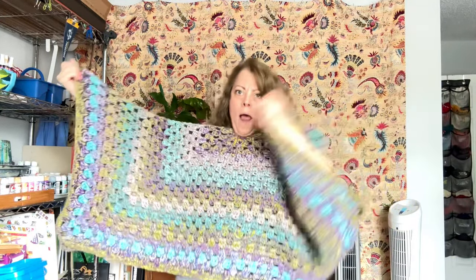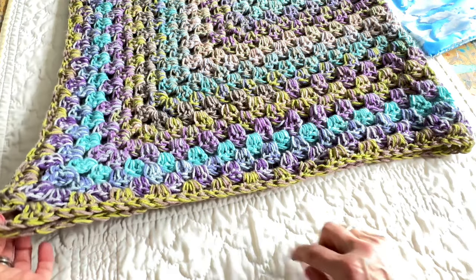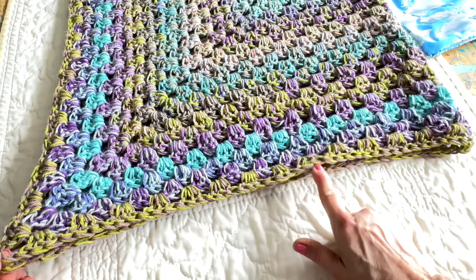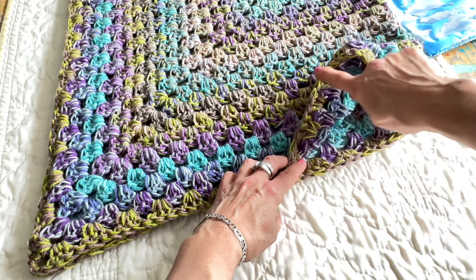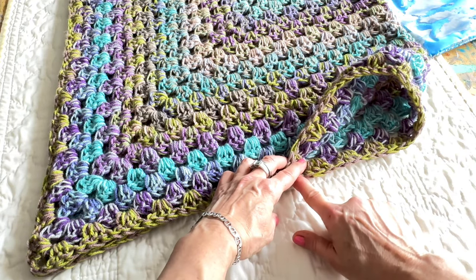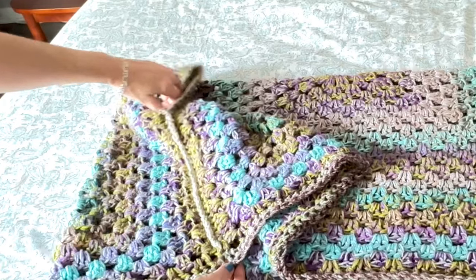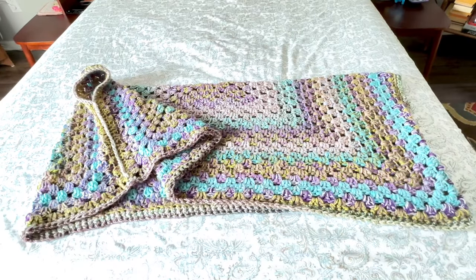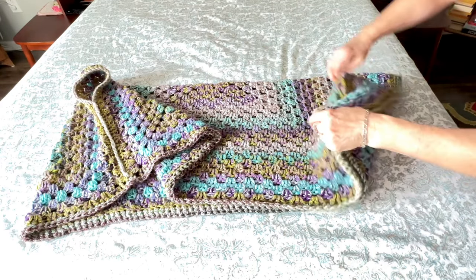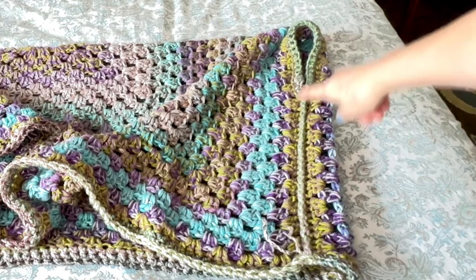I'm going to work on those side seams. I folded this in half and I'm going to repeat this on both sides. I find my corner point here, which is a chain two space, and I am going to single crochet this all the way up about two-thirds, which is then going to leave me my armhole. I'm also going to single crochet around the edge here to put a nice edging on it too. That's where it gets sewn together.